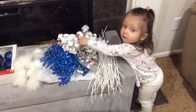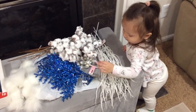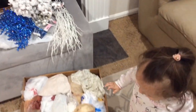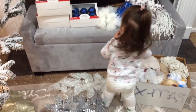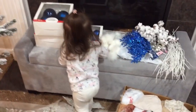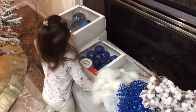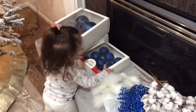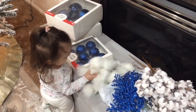Baby, is that something you like? You just want to touch all of it, don't you! Yes — big ones and small ones, and sparkly ones and fluffy ones!